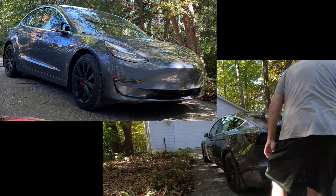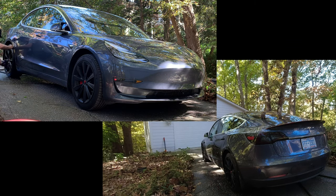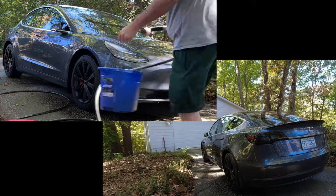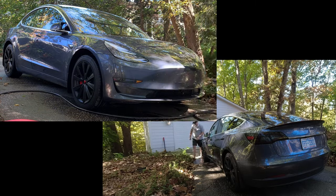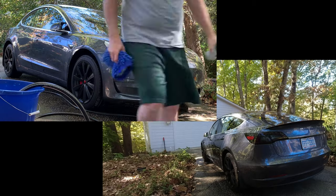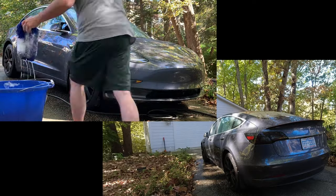Now for washing my Model 3. In the last five and a half years I've never showed myself washing my car, but I actually clean it every once in a while — even with the paint protection film and the ceramic coating, that keeps it looking good for quite a long time between washes. I use the standard two-bucket wash system: one bucket with soap and the other for rinsing with a wash mitt. I use CarPro products, which are specially formulated for ceramic coatings.